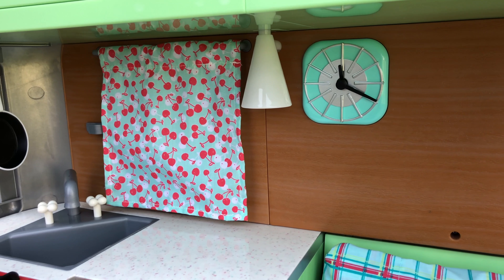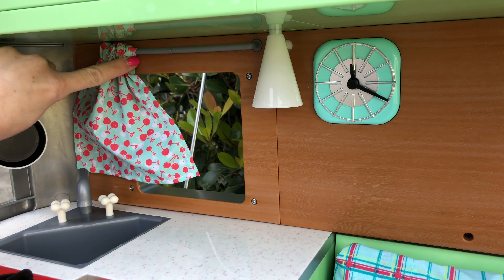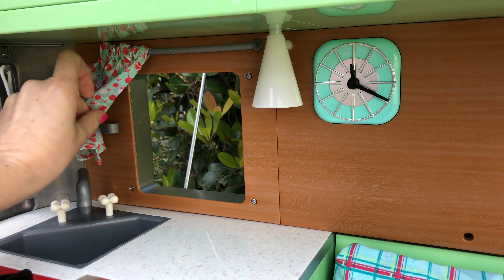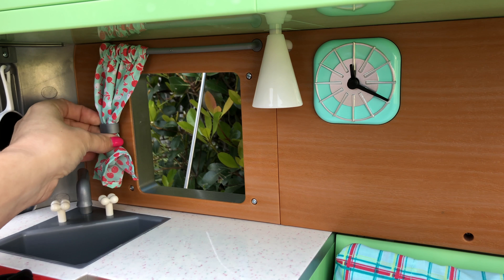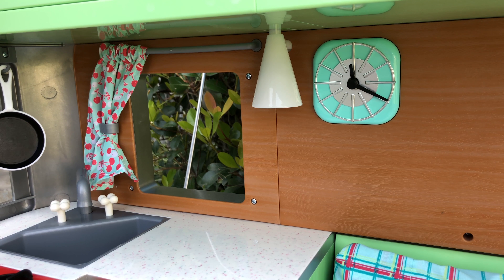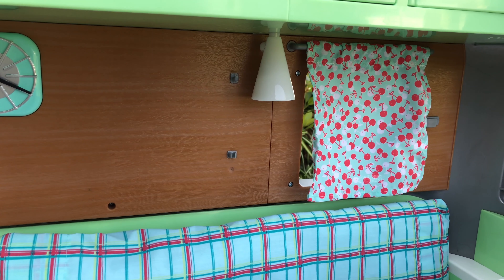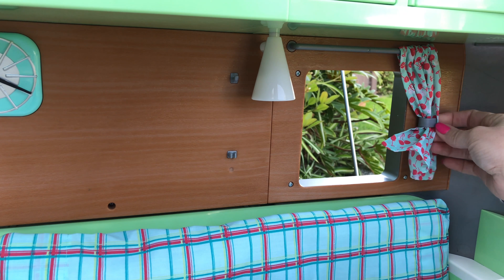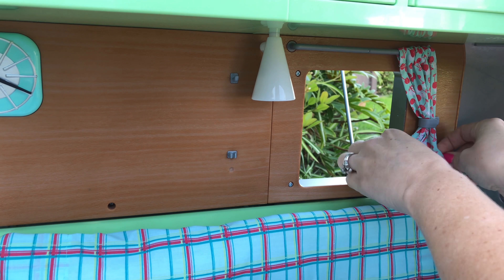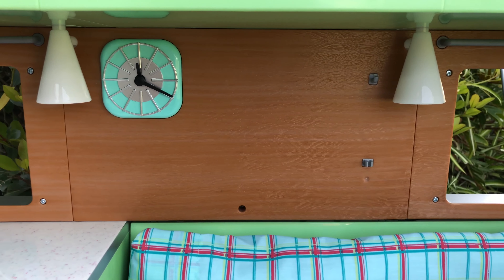Here is a closer look at the back wall area. You see these cherry-patterned curtains — you can slide them over, and it's an open window. There are hooks to the side of the window so you can pull the curtains completely back and see outside. We'll pull the other curtain back and stick it behind the hook as well.